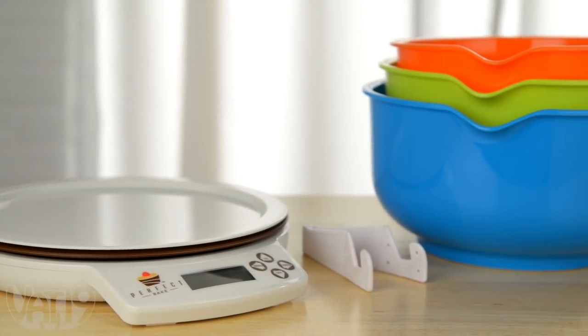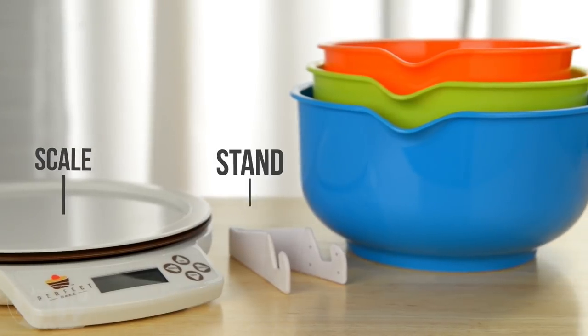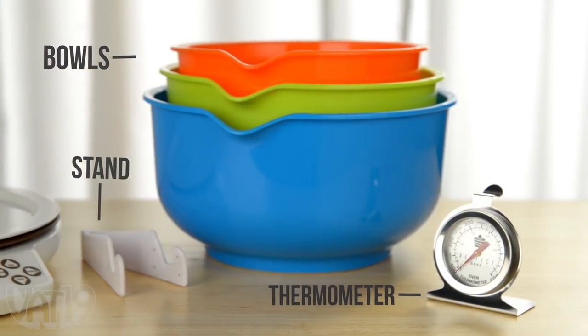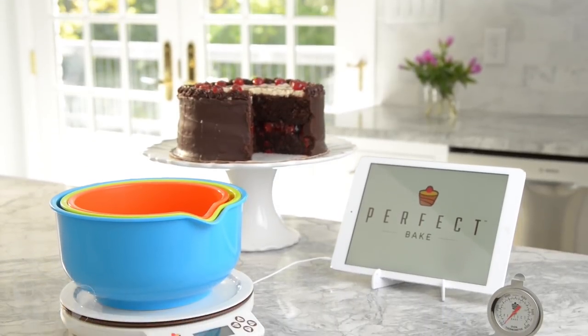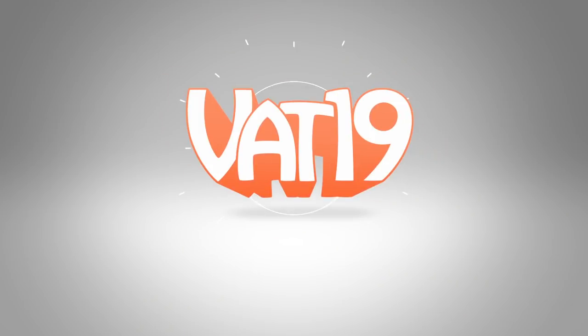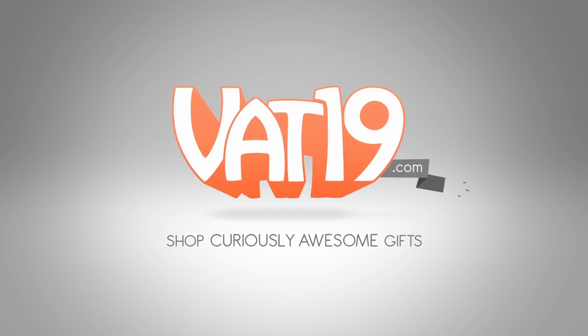An ideal gift for the baker, the set includes a digital scale, mobile device stand, three bowls, and a thermometer. For foolproof baking, buy the Perfect Bake now at Brookstone or Vat19.com.